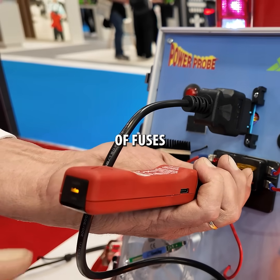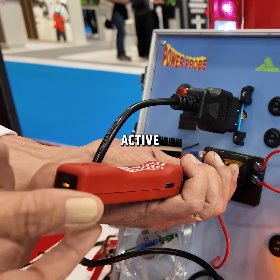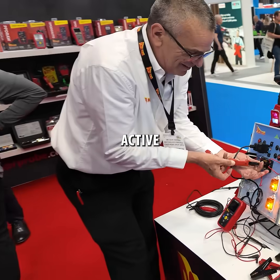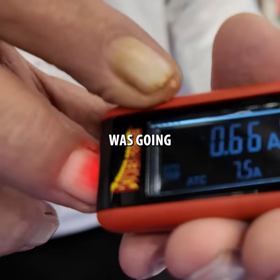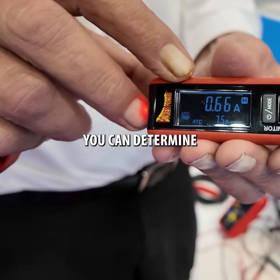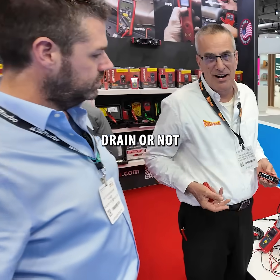So if I'm going down a whole panel of fuses, I only care about the ones that say active. If it says active, there's a hold button on the side so you can store that reading, and then there's your current draw reading — that's how much current was going through that fuse, so you can determine if that was the circuit causing your battery drain.